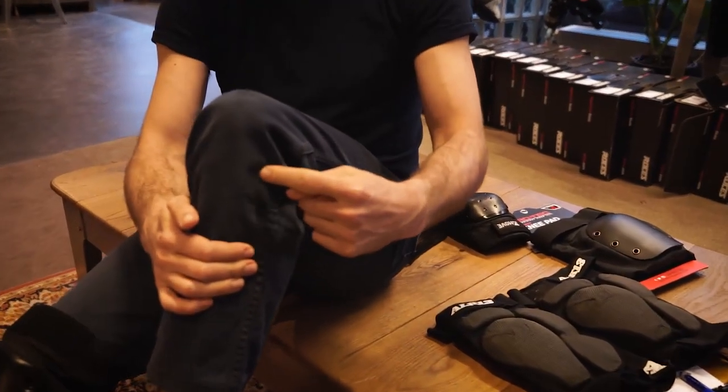I call it my top soul bone because I always fall on it when I'm missing my top souls. I can fall on it maybe once or twice a day, but then the third time the session is over — I cannot take it anymore. I can skate for about one to one and a half hours fine without knee pads.